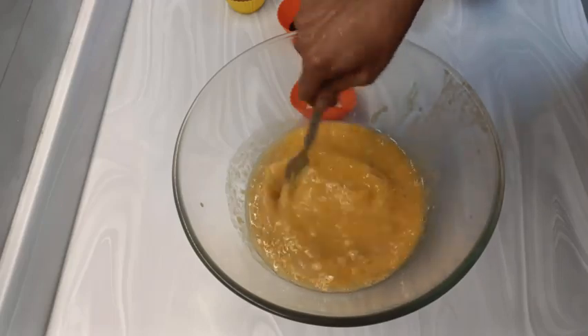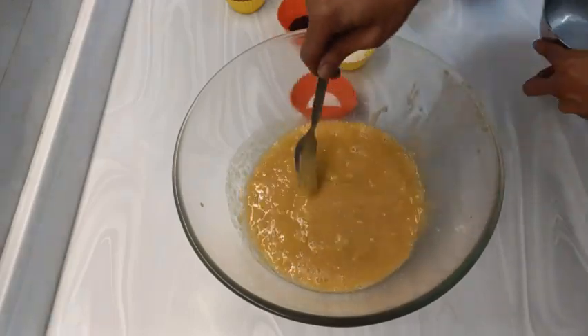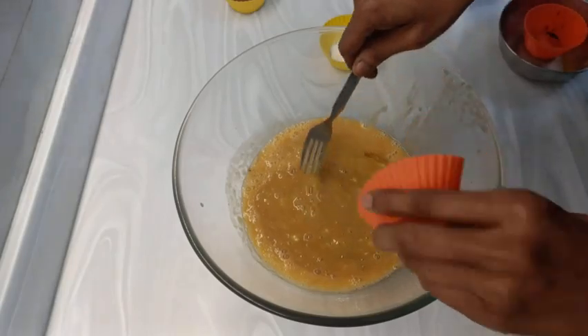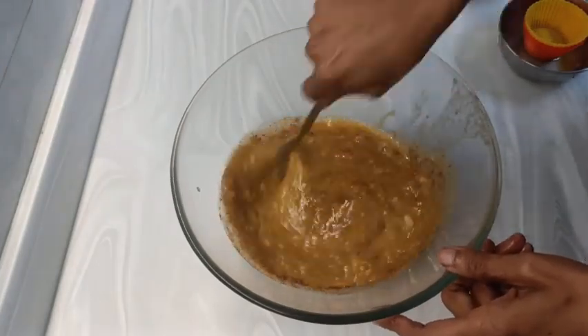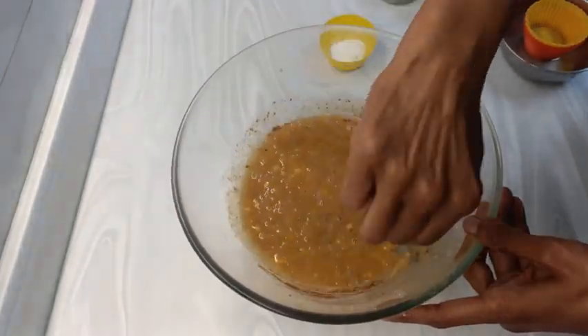Mix the pureed apples, bananas and whisked eggs, the vanilla essence, salt, and cinnamon powder. You may increase the cinnamon powder as per your liking, up to 3 to 4 teaspoons, but not more than that.